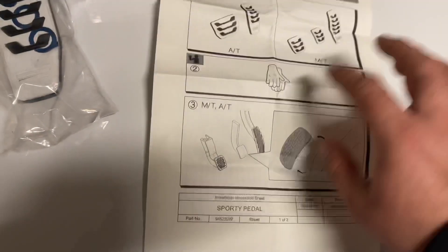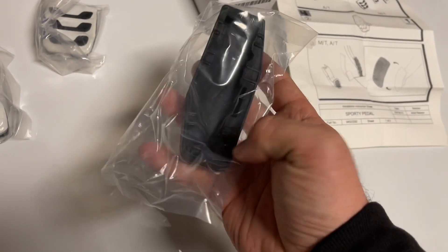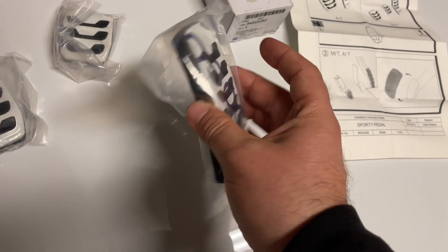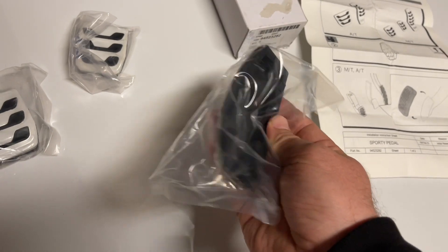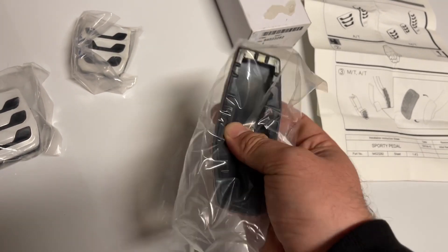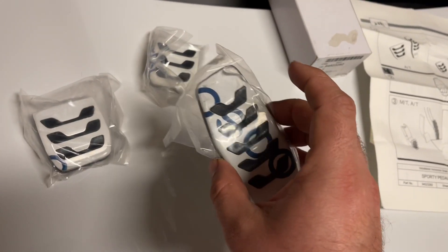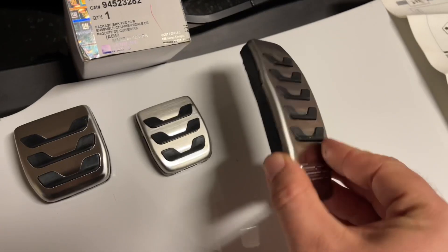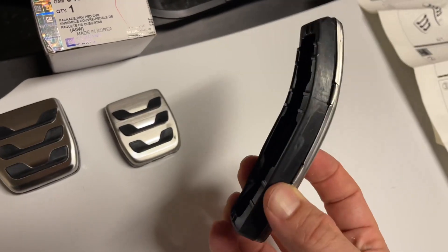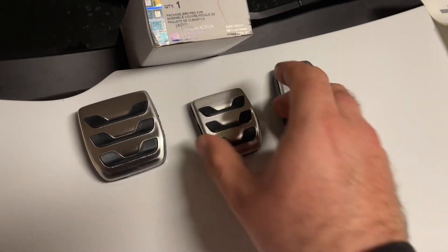My experience with installing these in the past is that you actually have to warm them up because this rubber doesn't really want to cooperate. We're going to try installing them as they are, but I might have to heat up some water and stick these in warm water for a little while. Here they are with the protective stickers off — pretty decent quality, and they do label them.